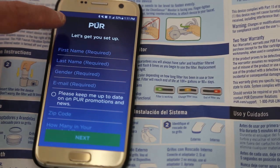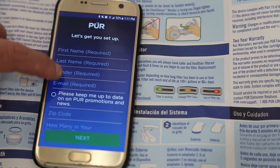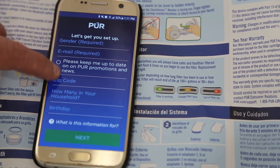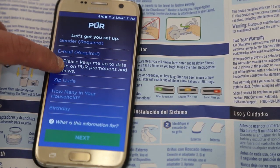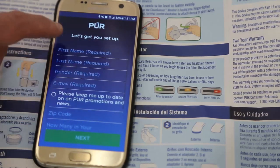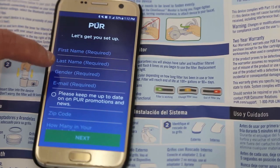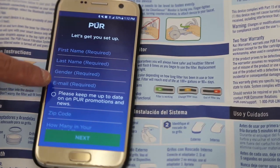Here is the information the app is requesting to proceed with setup: first name, last name, gender, email address, zip code — which looks like it's not required — how many are in your household, and your birthday. The required fields are first name, last name, gender — I'm not sure why that is a required field — and your email address.